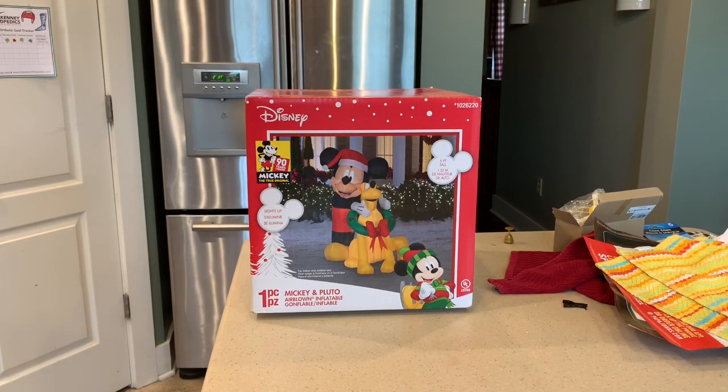Hey everybody, this is Rob from Rob's Holiday Reviews and I have a bonus review for you today. This is a Christmas inflatable that I picked up last year after Christmas.